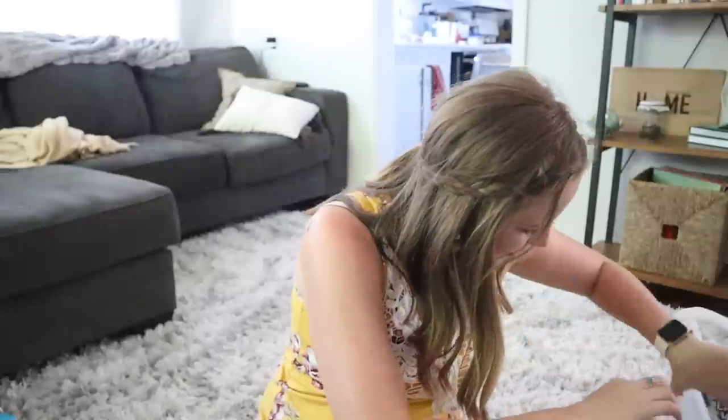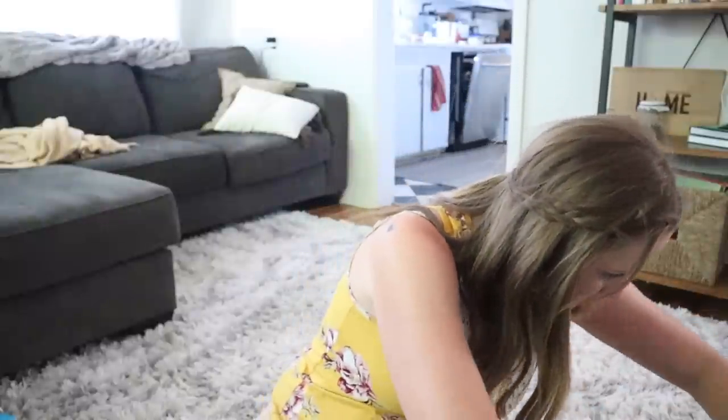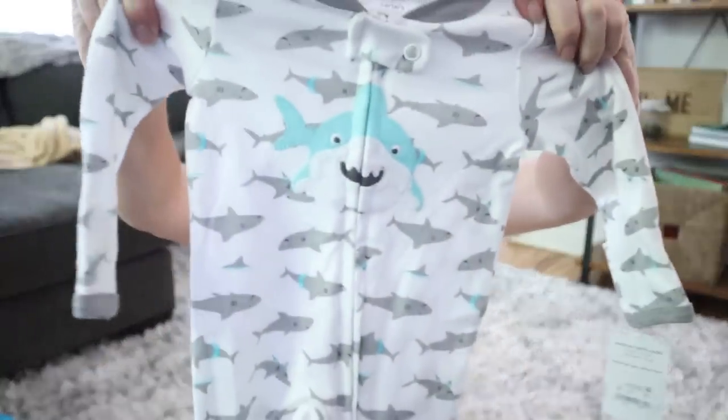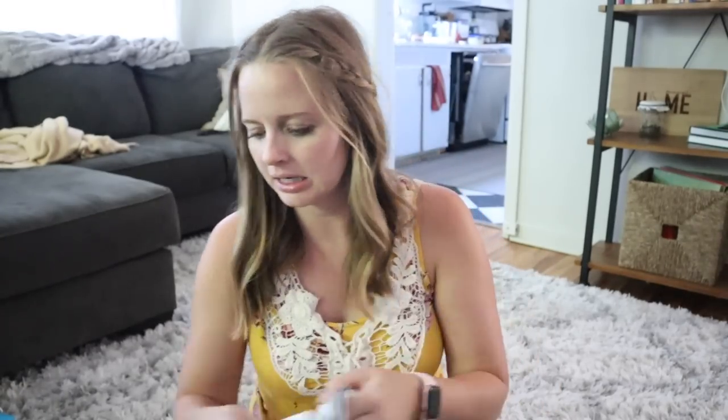I got another newborn set here. This is one Junie picked out — the little shark onesie. It's just one by itself but still stinking cute. That's the only thing that has real color on it mostly.